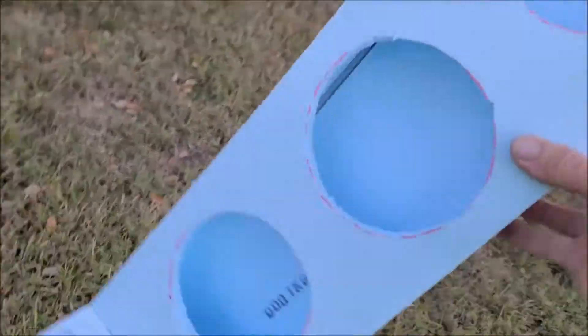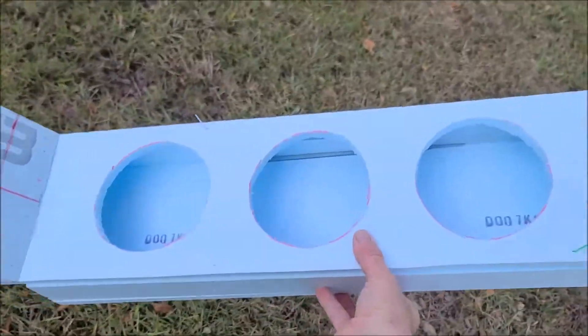Now it's time to glass this bad boy up. Once I get it all glassed up, I'll finish it better and make it look pretty. Then this weekend, hopefully I'll be able to use it when we take this side-by-side up to Ocala National Forest to ride. That's the first part of the foxy box for my K&M Maverick Trail.